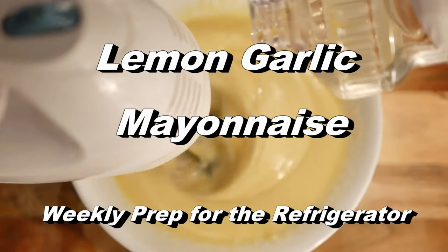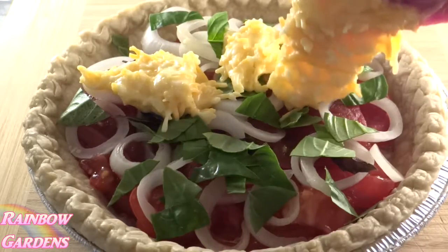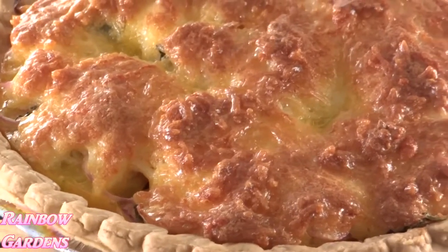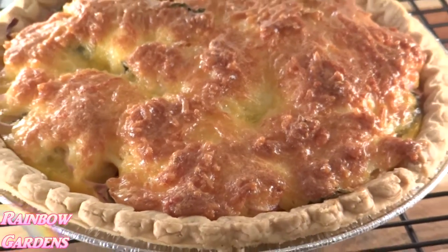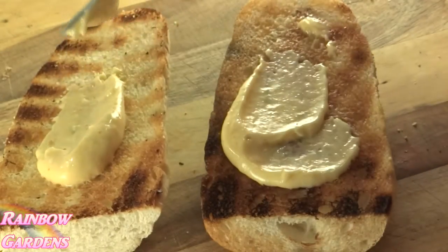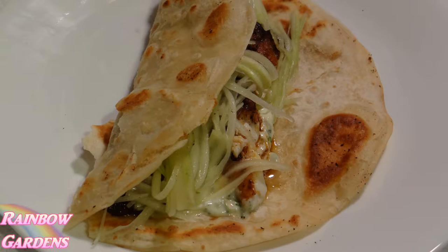Today we're going to make a lemon garlic mayonnaise, and this is something that you will always find in my refrigerator. Once you get used to making your own mayonnaise, you will probably never go back to buying it in the jar at the store again. I really love the flavors — I think it takes all of my dishes to the next level and gives them a lot of additional flavor. You saw me use it in the tomato pie.